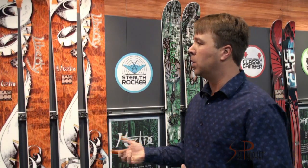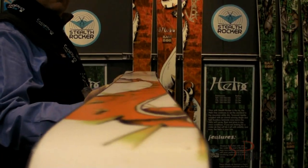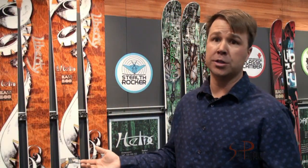This one comes in a 187 down to 182, 176, and a 167. This is a really fun ski whether you live out east or you want something in the west for sort of an everyday driver type of ski. This is what most of us in Colorado ride on every day because it's so versatile. That's the Helix.